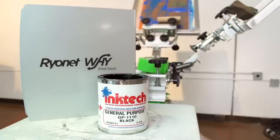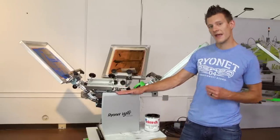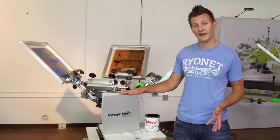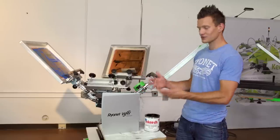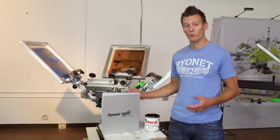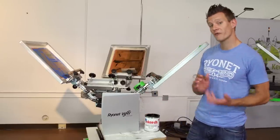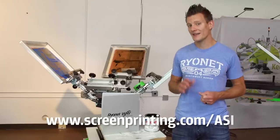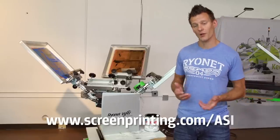Now let's say you want to print binders but you don't want the mess of this different type of ink or investing in learning a new type of printing. Well, you can actually become an ASI member, which is a partner of Ryonet, and have access to over a billion different products — binders, golf balls, even spatulas if you want a company's name and logo on them. This can really expand your business. It's very affordable to get into, so check out ASI options available on our website and see what a partnership with ASI is all about.